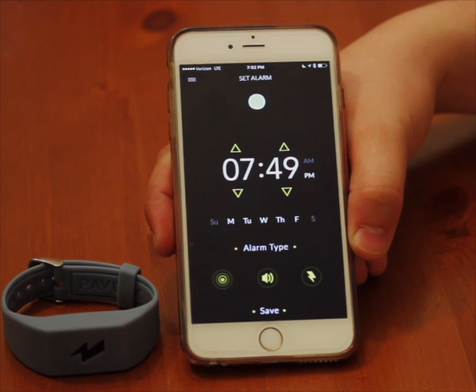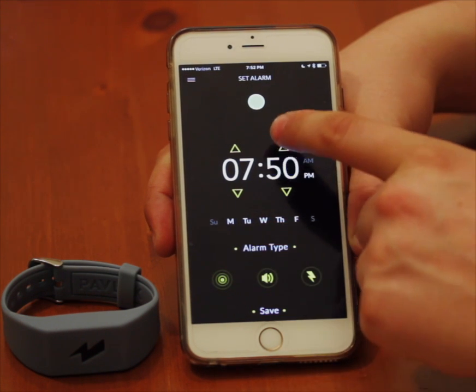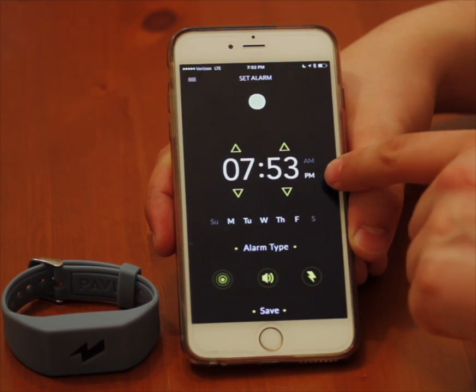Hi guys, this is Dan again. I'm just going to show you a few more functions of the alarm. Let's say we're going to set the alarm for 7:53 PM.